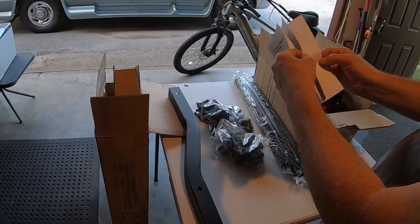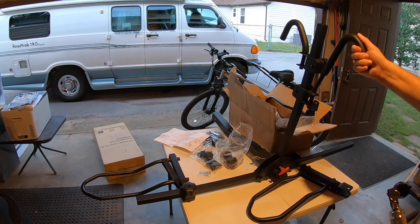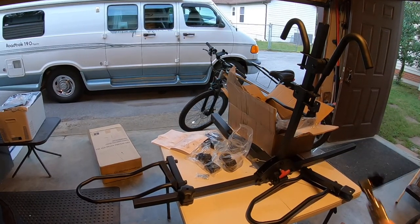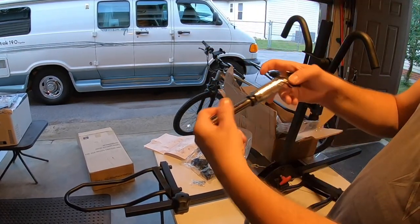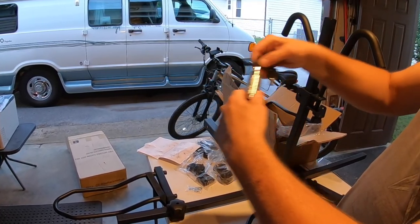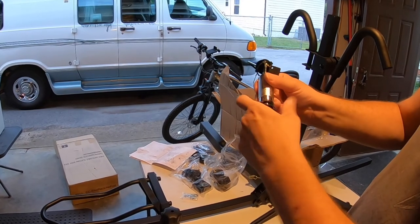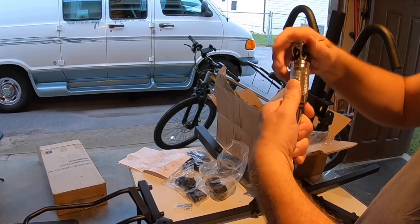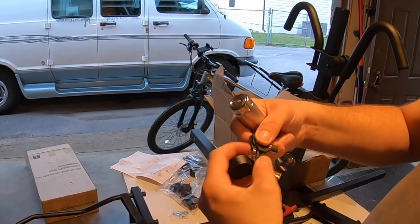We'll quick set it up. We're getting there — got the fasteners on and one wheel on. I really like this: the lock mount comes with a key. Fasten it, turn it — yeah, locks. It comes with two keys, which is kind of cool.